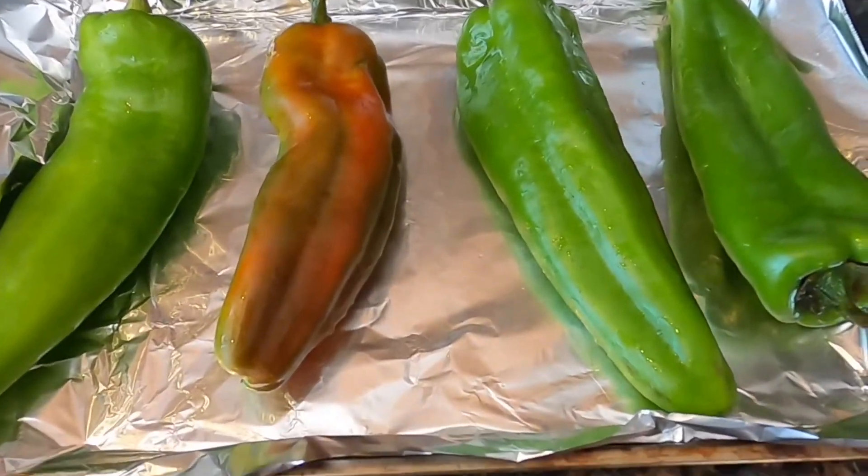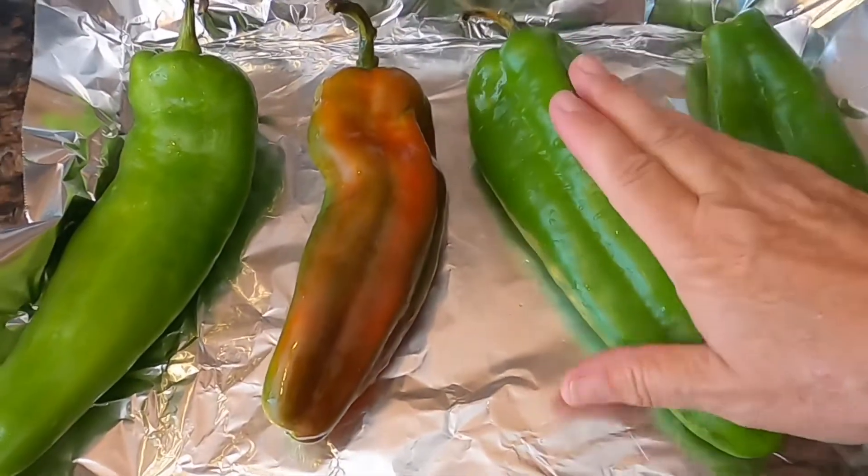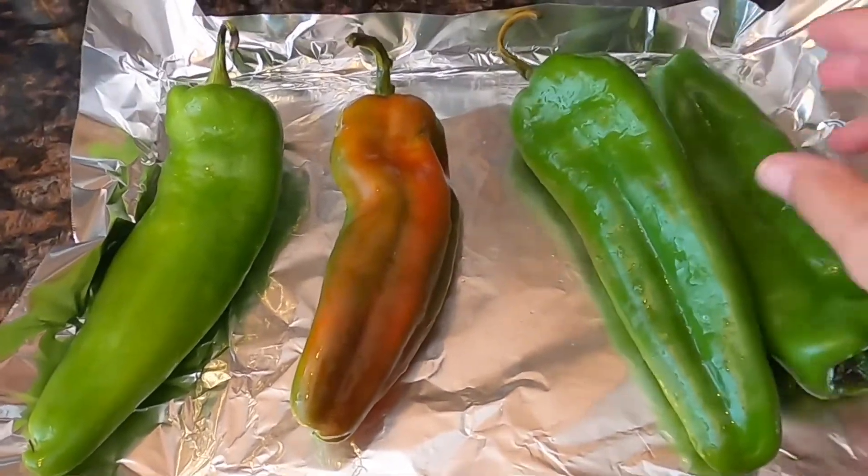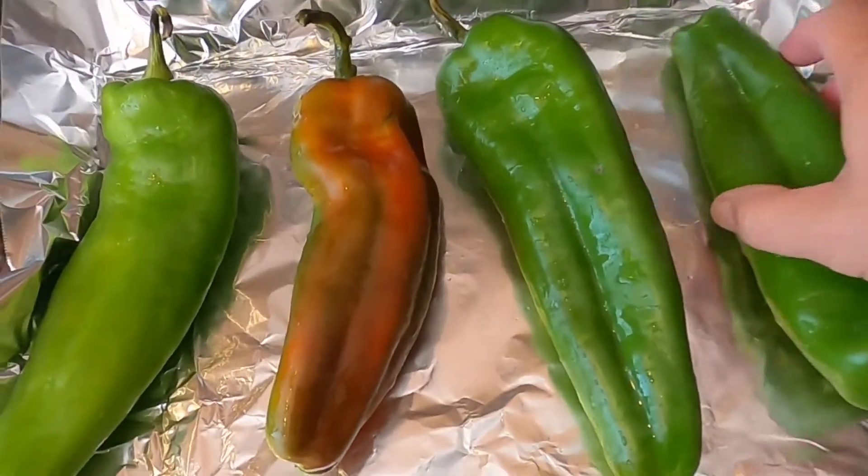Here they are on the cookie sheet. They're pretty big — that's a good size. This will be enough for me for a couple of meals.